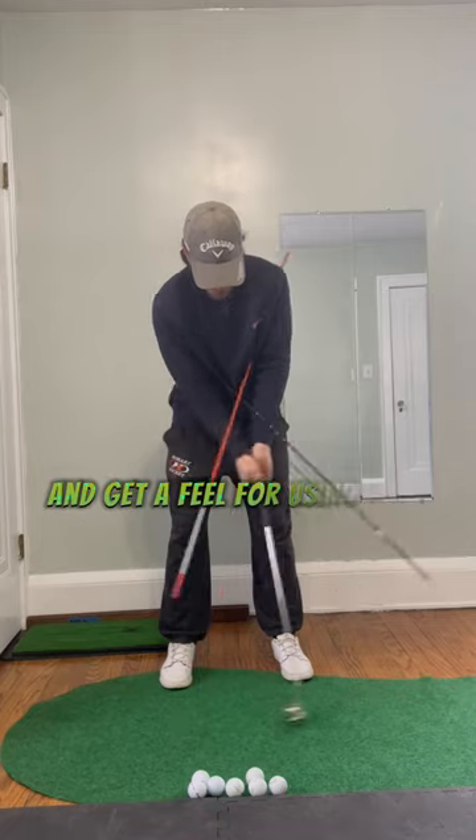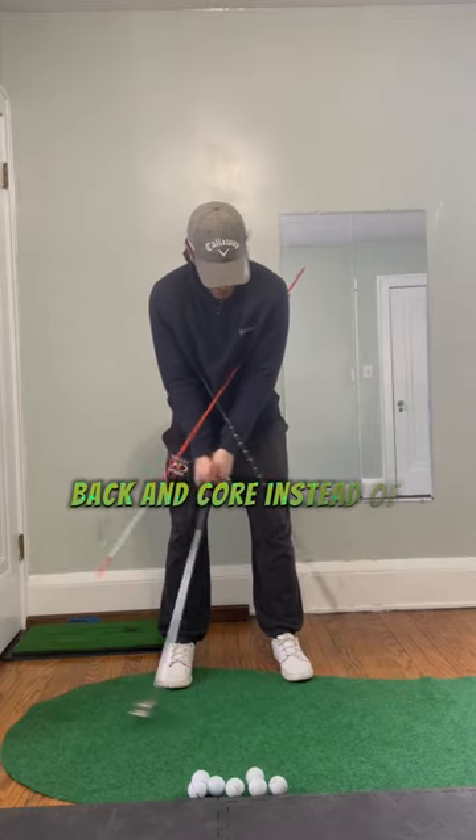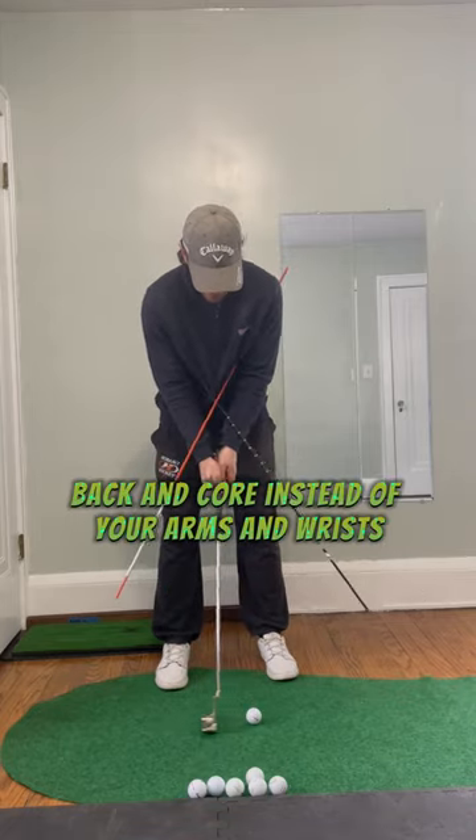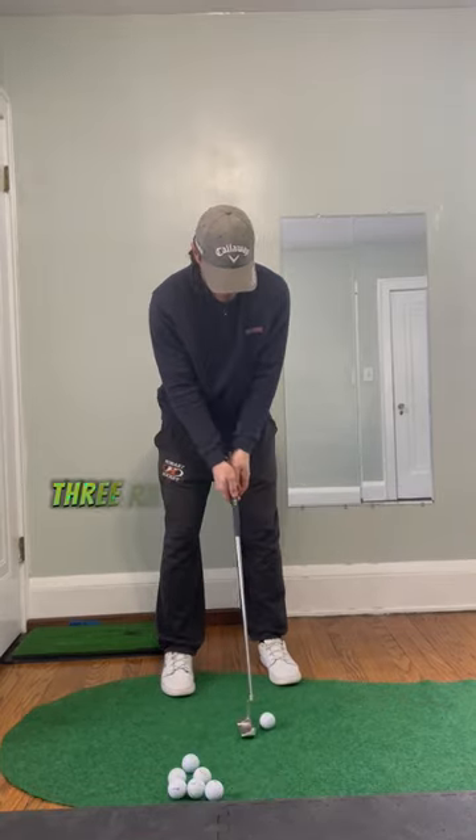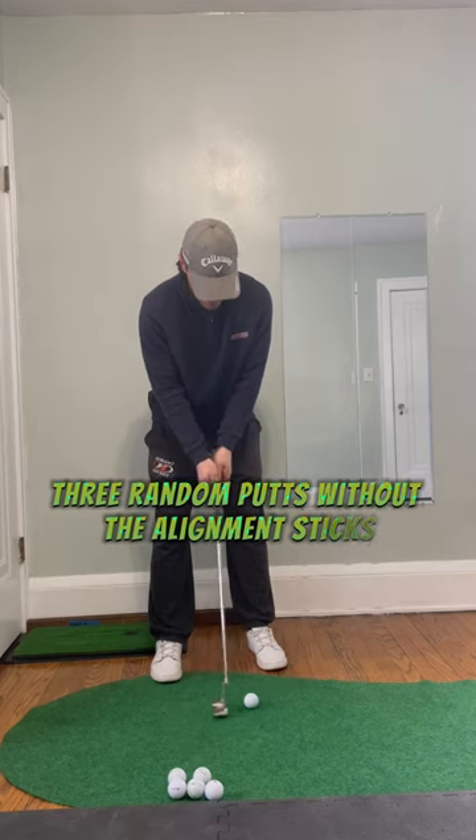Start without a golf ball and get a feel for using your shoulders, back, and core instead of your arms and wrists. Then make three putts with the alignment sticks squeezed against your body, and finally three random putts without the alignment sticks.